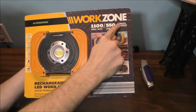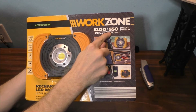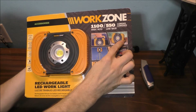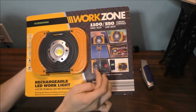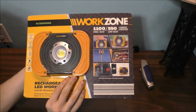Let's look at the packaging before we unbox it. Here is the name, here is the output on high, and here is the output on low. You can carry it, it's bottle resistant, it can be mounted to a tripod, you can put it in your toolbox, it can also charge your phone — it's an awesome little device.